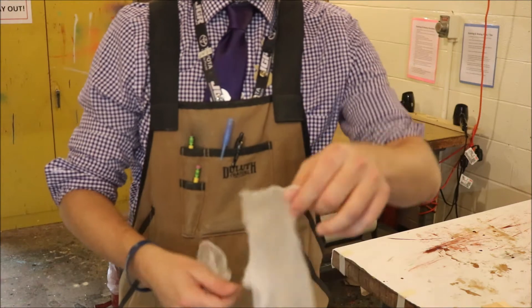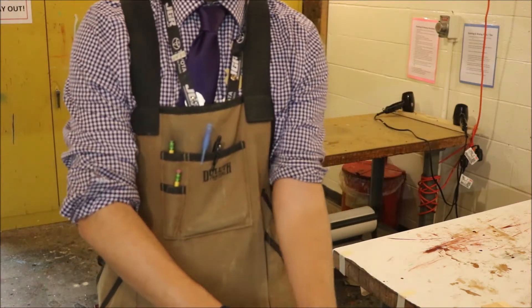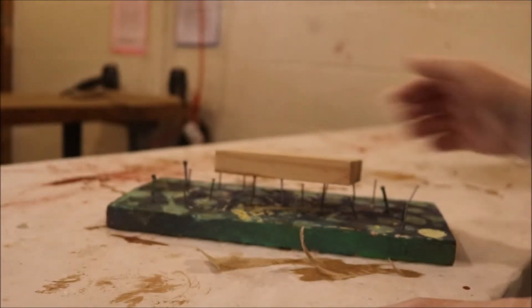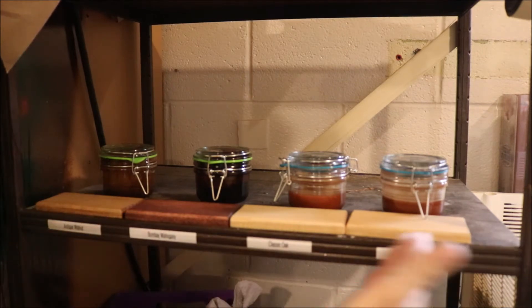You also need to grab yourself a pair of gloves and put those on because you don't want stain on your hands — it doesn't come off easily. Beneath the table, grab yourself a board with nails and place your project on top. You never want to have it touching the table itself because dirt is going to get on your project. Next, choose your stain of choice so you can see each of the colors.